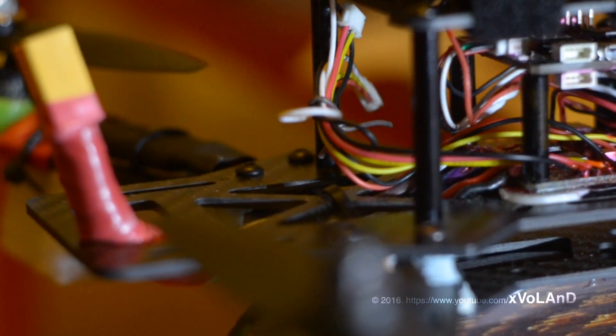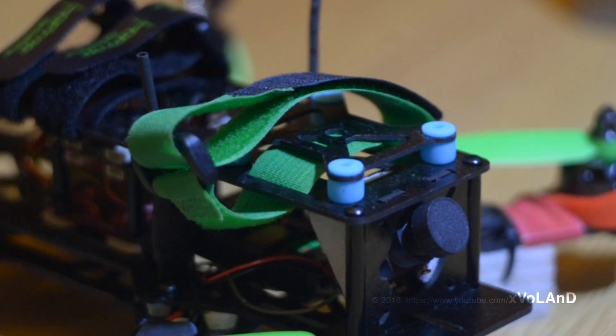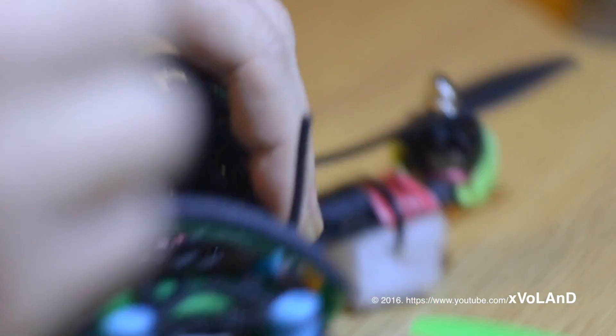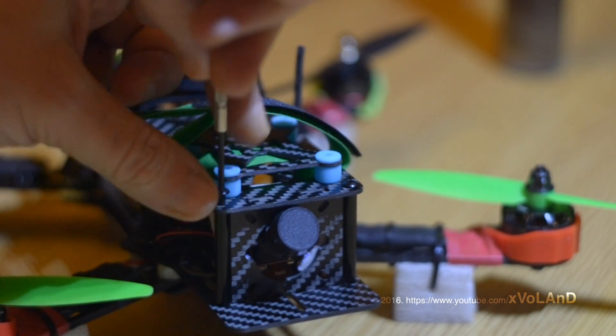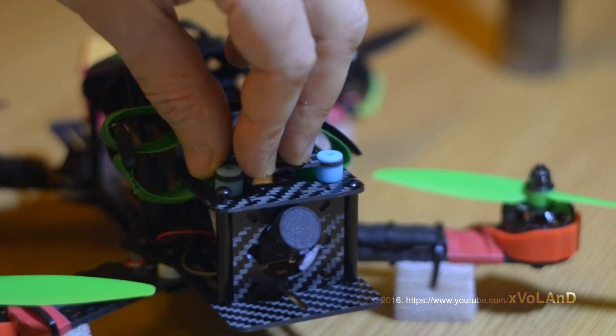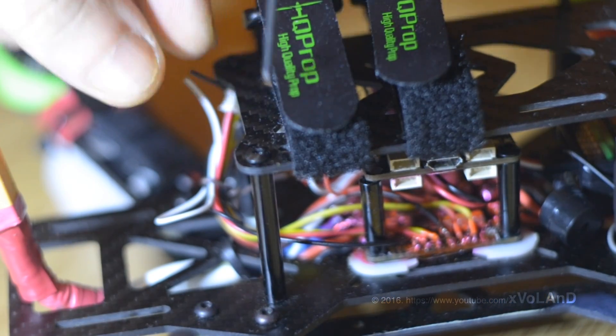When you install the flight controller SP Racing FWing, and many other controllers, and after connecting a USB cable with a connected battery, the controller stops responding and will not connect with Cleanflight or Betaflight. Also, it starts to warm up.